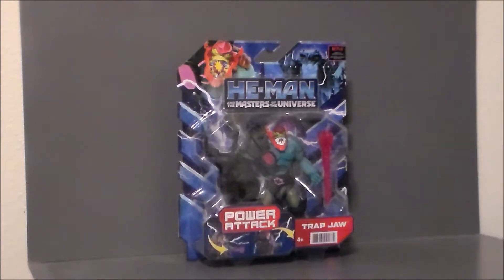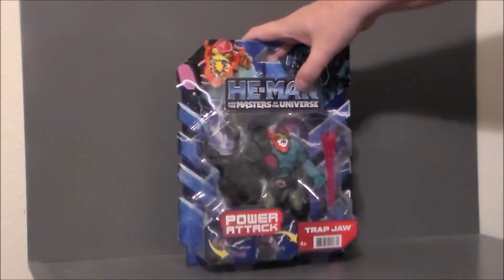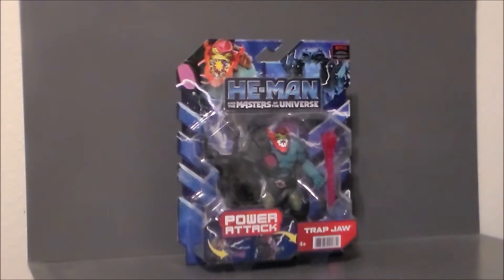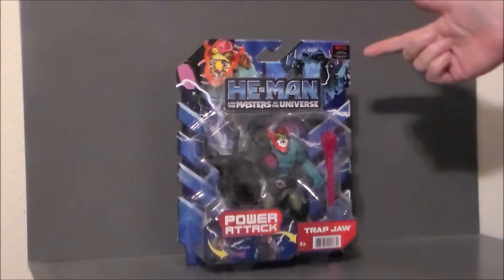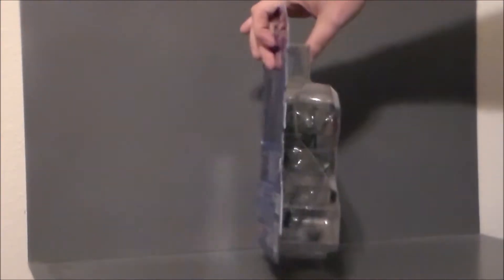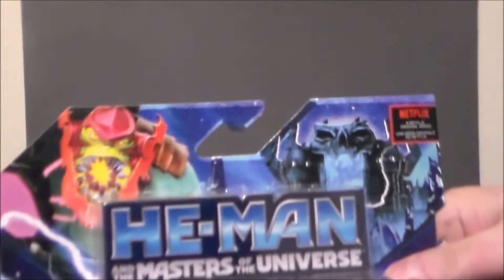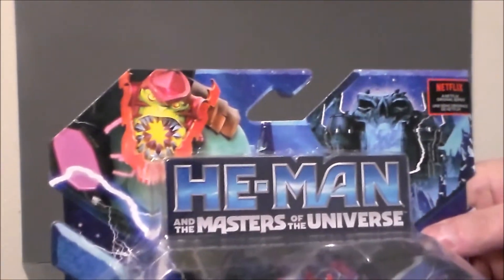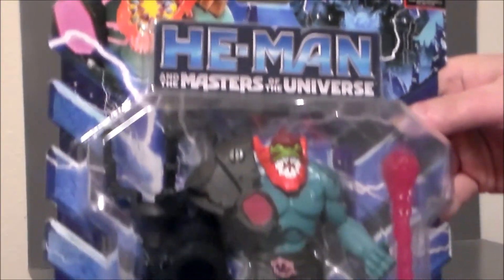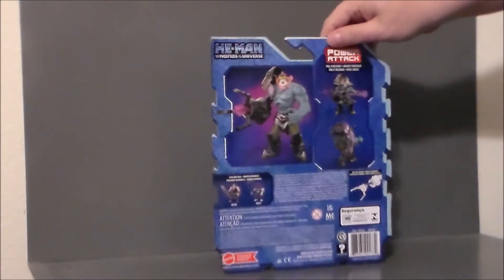Here we have Trap Jaw in the package. He's got this nice blister pack — I really like it. We get some nice artwork up at the top of the box with Trap Jaw, Castle Grayskull, He-Man the Masters of the Universe, and Power Attack. There he is in the package. Nothing on the sides like usual. Here's a close-up of the artwork — Castle Grayskull looks super cool. There he is inside the package, and he's Power Attack, like He-Man and Skeletor.